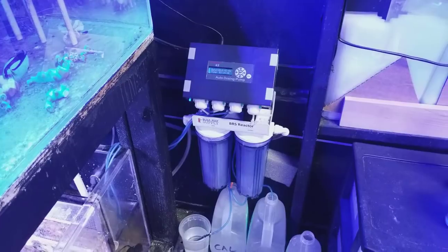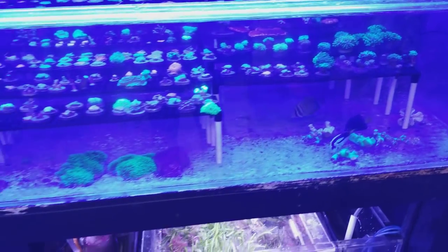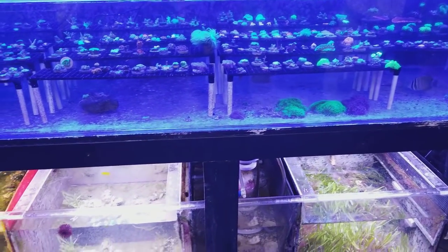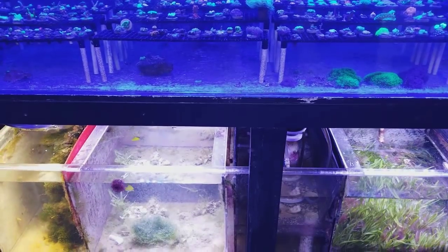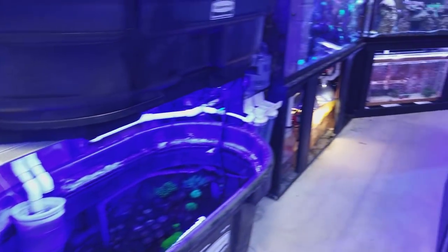I'll change my carbon and my GFO today just to give the system a quick fresh jump start. I do that every once in a while. I'll also be doing a water change on the system today, so I try to incorporate everything in a timely manner so I don't have any issues.